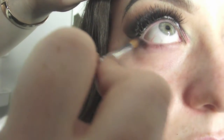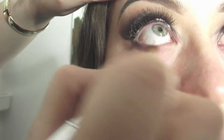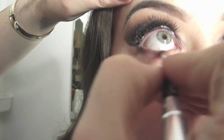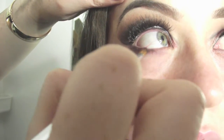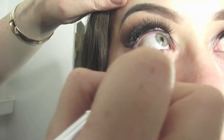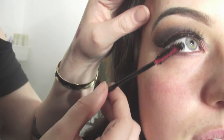Underneath I'm going back in with Signed and Sealed MAC eyeshadow along the bottom waterline, dragging it to the centre of the eye. Then in the inner corner I'm using Cranberry by MAC and dragging that all out.